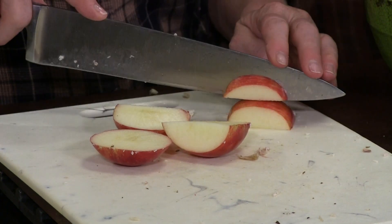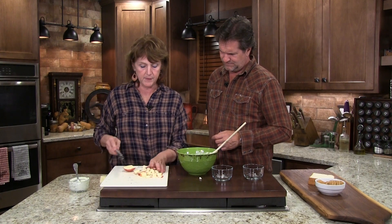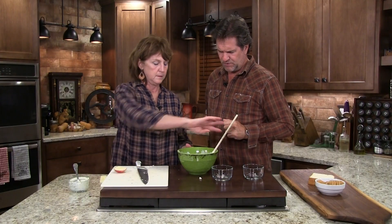Now for the apple — it's a good part of it, and you don't want to get rid of that peeling. Nothing fancy about this. That's another great leftover idea for all the things you might do with your turkey.